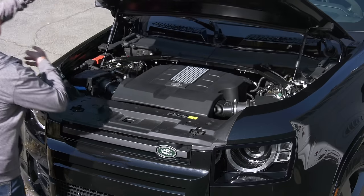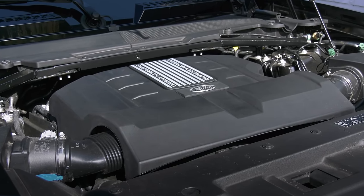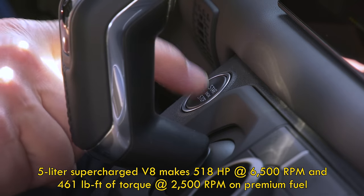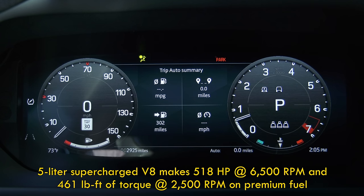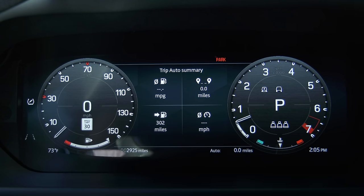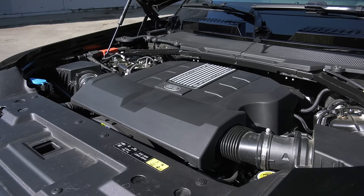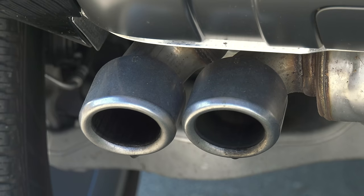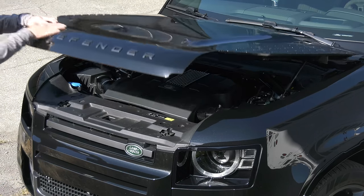Here it is in all its glory: five liters of displacement divided by eight, supercharged, 518 horsepower, 461 pound-feet of torque. And if that exhaust note didn't catch your ear, here's more. For an encore, there's a sport tone setting — sounds much the same on the outside, because the difference is augmentation in the cabin through the sound system. Not everyone shares your love of excess.